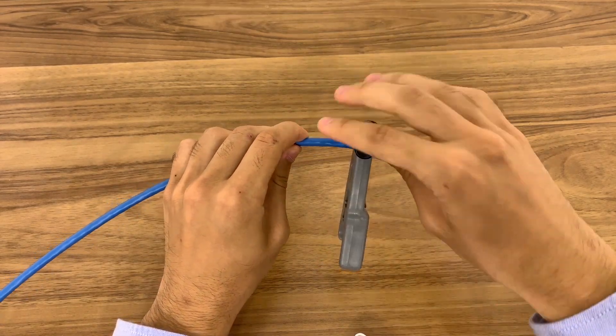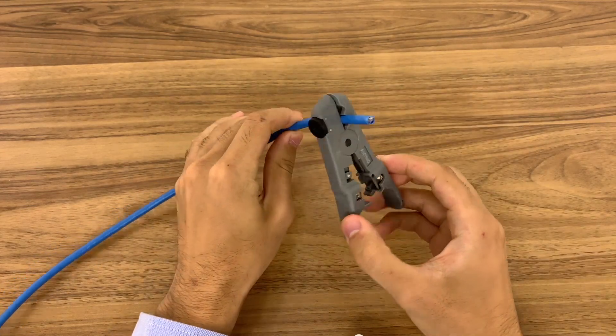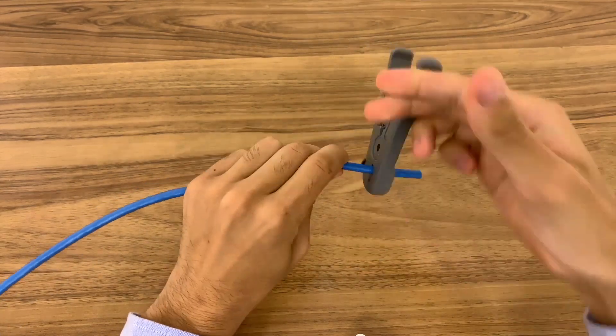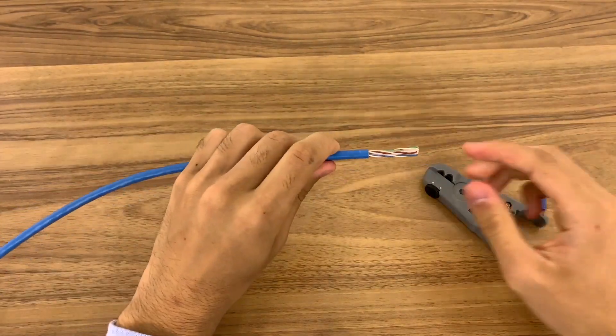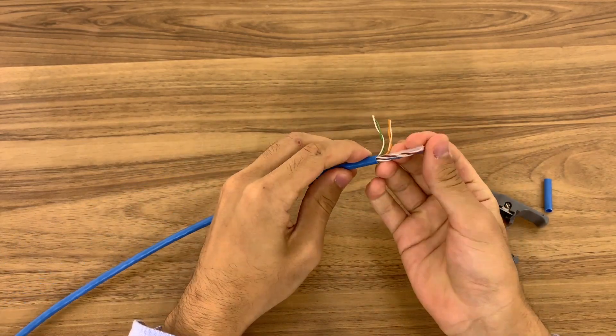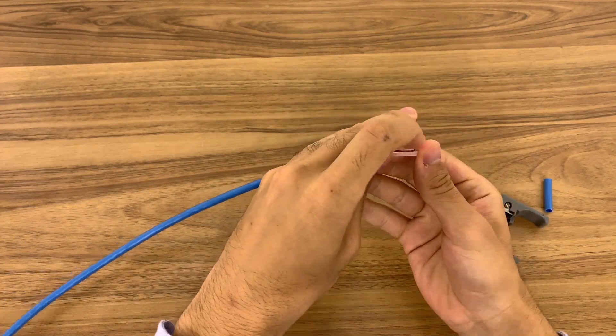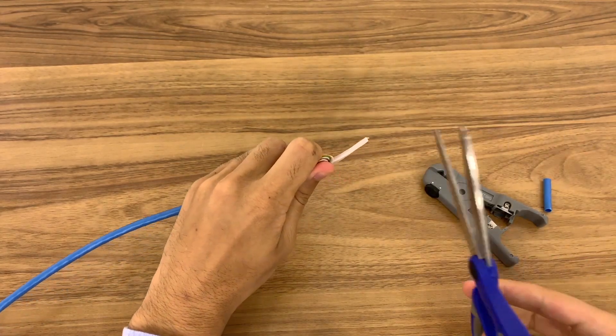Adjust the blade length so it is covering the PVC and not scraping any wires. Carefully spin, remove the clamp, and pull off the PVC covering to expose the inner wires. Now we will need to separate the wires from the crossweb plastic — this divider needs to be cut off.